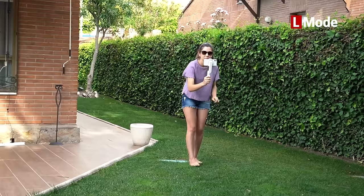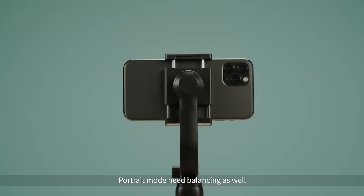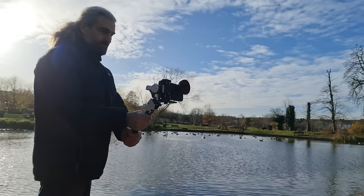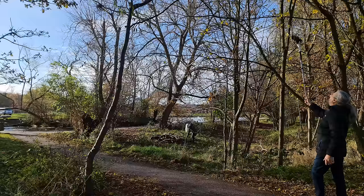A two-axis gimbal has one motor for the roll axis and another for the pan axis, but the tilt axis is fixed. So you can do smooth pan shots and walking-forward shots, but tilting up and down isn't so easy. The advantage is there's one less motor to go wrong and the gimbal is somewhat cheaper. A one-axis gimbal is even cheaper still. If you're on a tight budget and happy with fewer shot options, you could opt for one of these. Personally, for the work I do I need all three axes.